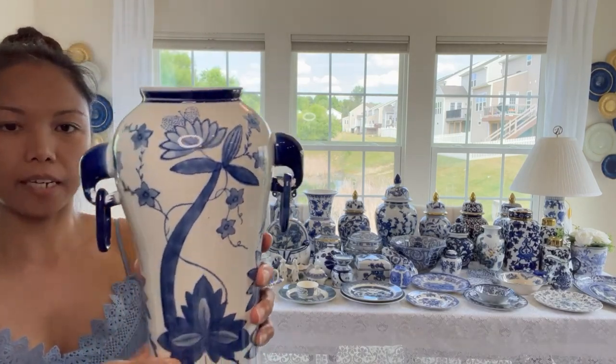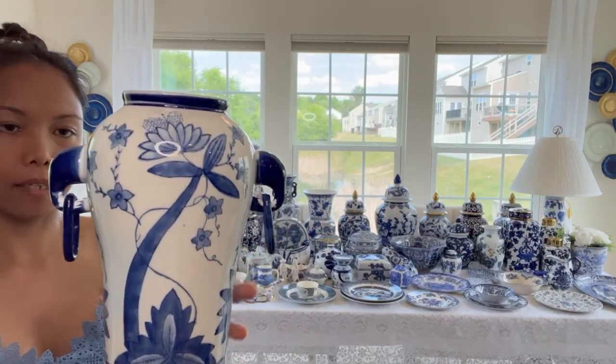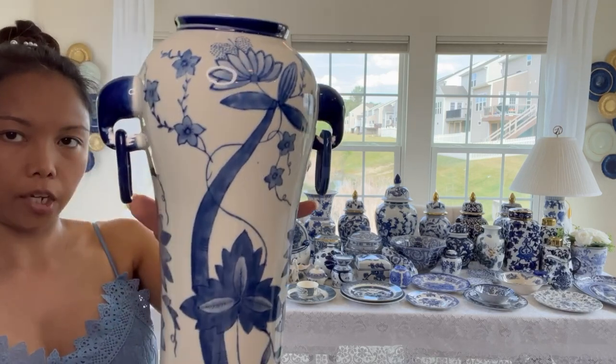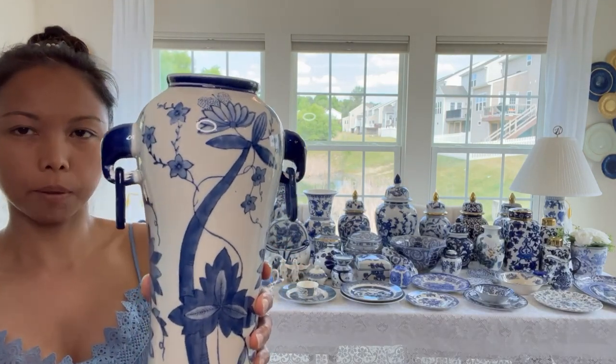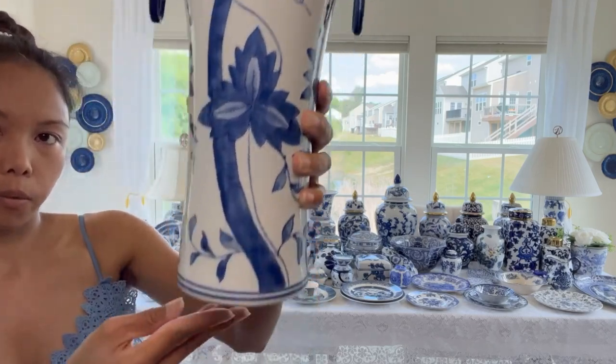Next is this vase right here. I like that there's a ring on it. As I said, the lady gave me the Liberty Veil picture when I bought this one. The other one was very, very cheap - I only paid $15 for two vases plus three Liberty Veil pictures. That's why I have this.